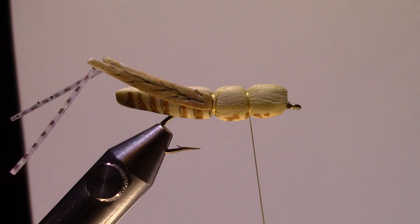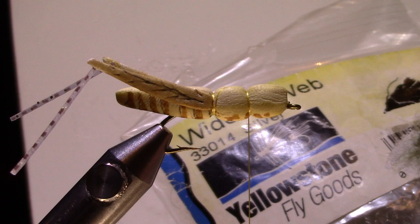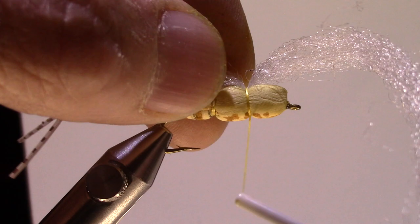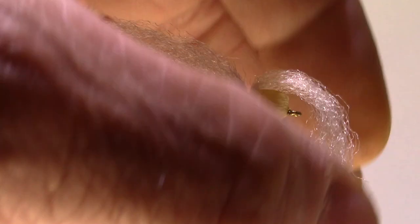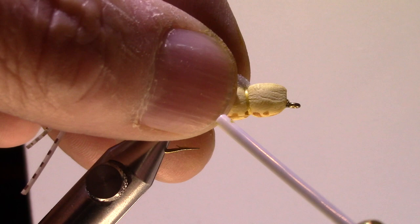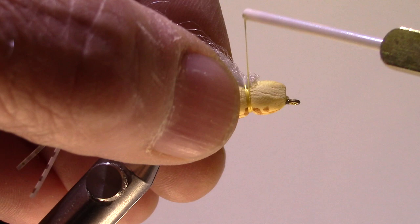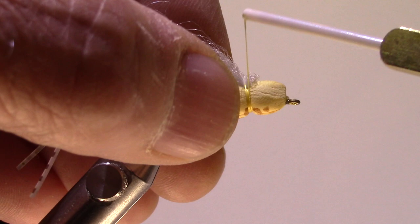Now we need a wing. For the wing I'm using Widow's Web in a silver color — poly yarn would work equally as well. Prep your wing; you don't need an awful lot here because we're going to double it over, but you want it to reach about to the end of the body. Give that a wrap or two, fold it over, catch that wing right there, then clip the wing off at about body length.